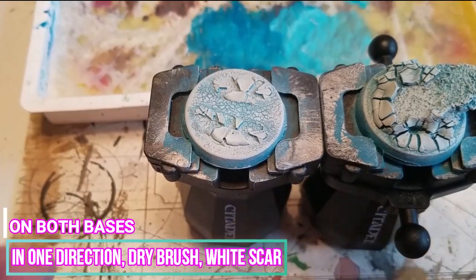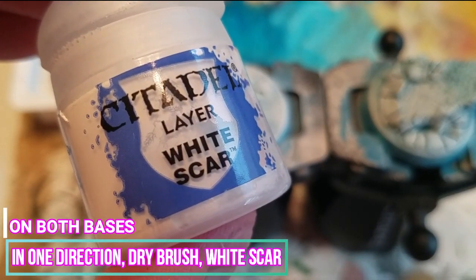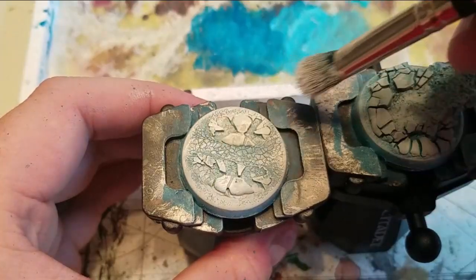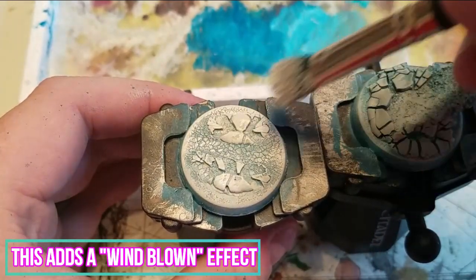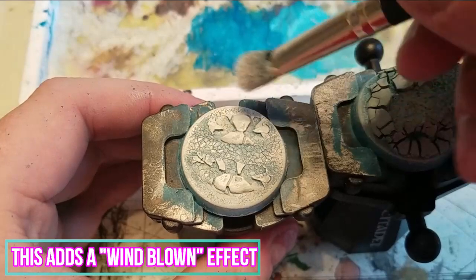Next, we're going to dry brush in one direction with White Scar. By dry brushing lightly in one direction, it adds a windblown effect to the ice on the bases.